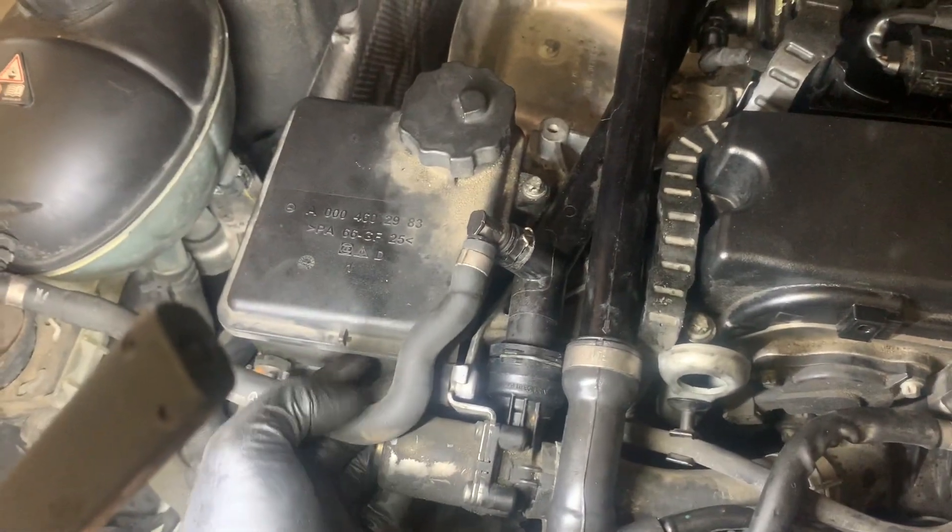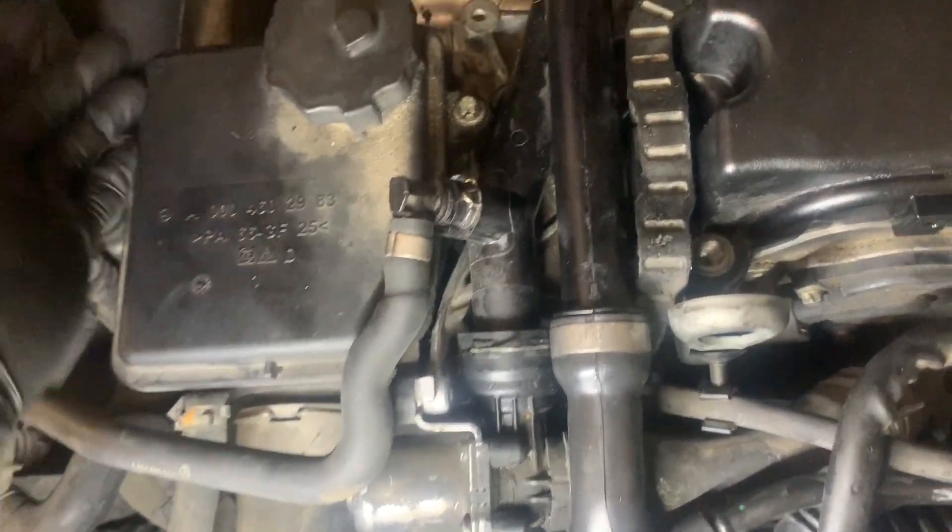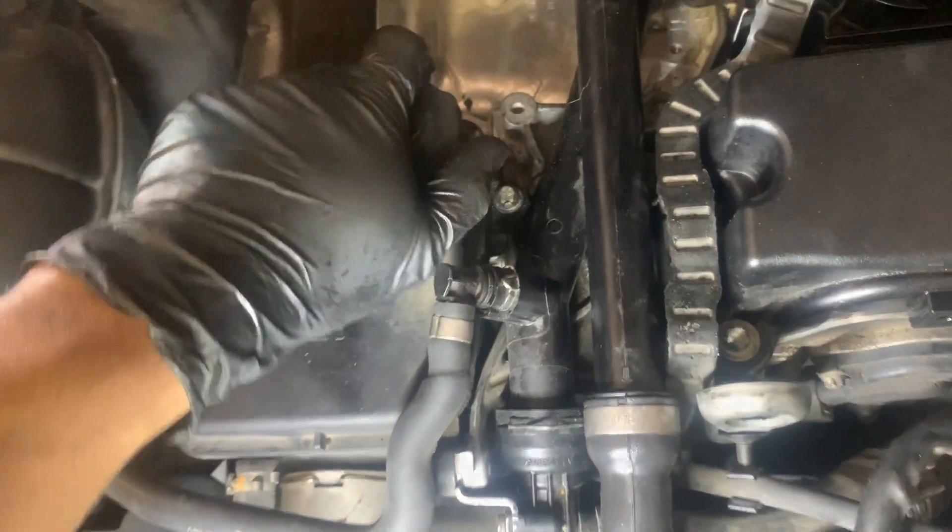It's just three E10 bolts holding it — one there, one here, and one down here. I'm just gonna push it over to the side. And while doing so I can actually remove this E10 bolt here to push it over a little more, give it some free space, and just slide it out from the intake manifold.